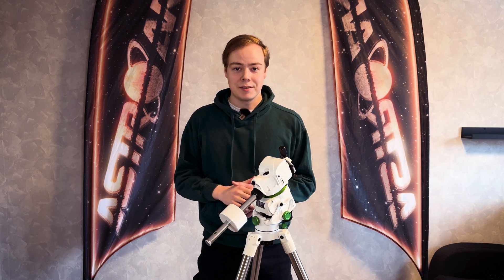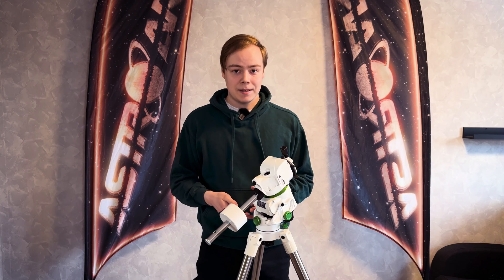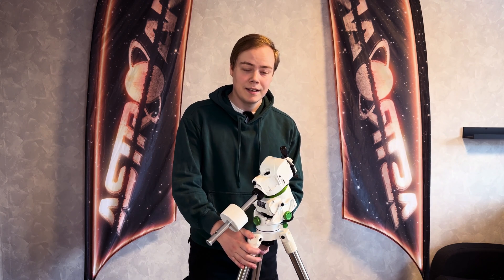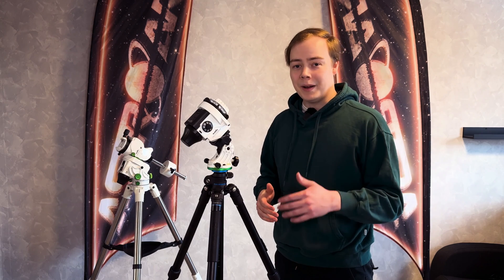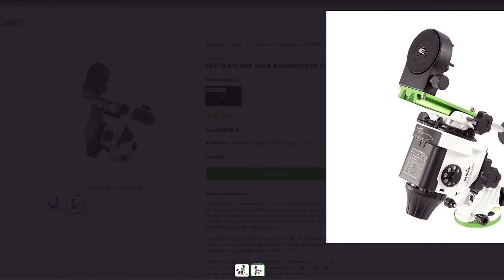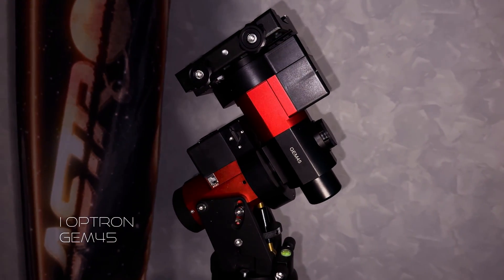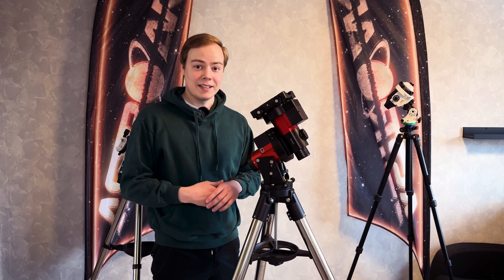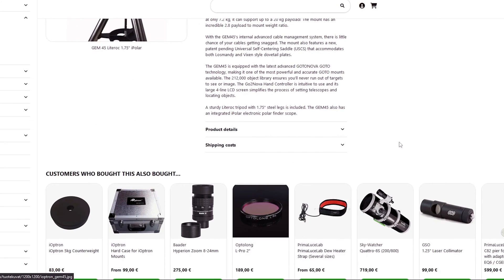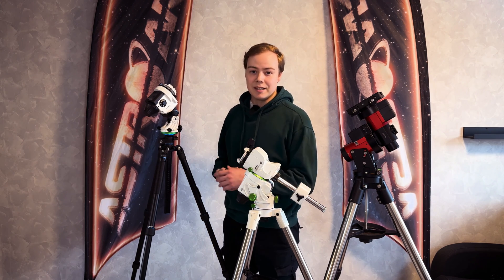Equatorial mounts are best for imaging. I personally like the Star Adventura GTI especially when traveling or wanting a lightweight setup that can handle my DSLR or dedicated astronomy camera and telescope. I love the stability and the possibility to control my camera with the mount. But if you need an even more lightweight mount, the Star Adventura 2i is the GTI's little brother. For bigger telescopes and higher payload systems, I like to use my GEM45 mount — it gives extra stability and can handle a large telescope with a max payload capacity of 20 kilograms. Here you can see all three mounts: a heavy go-to mount, a lightweight go-to mount, and a lightweight beginner star tracker.